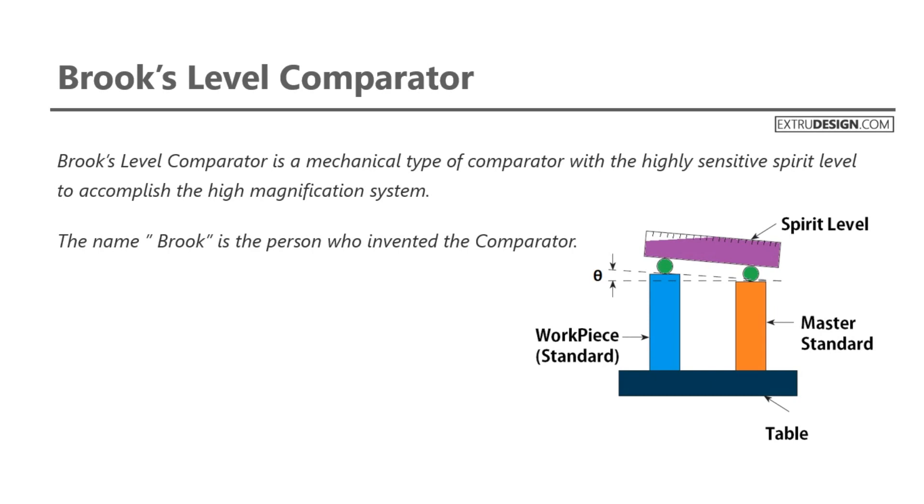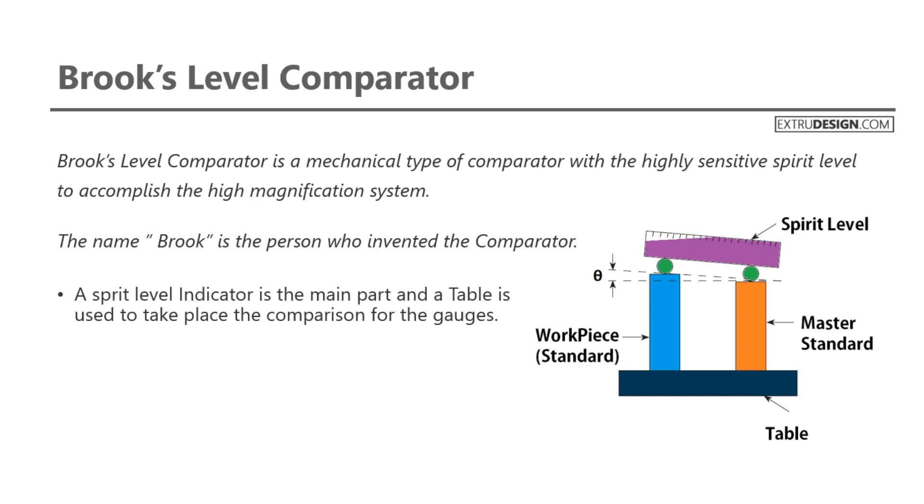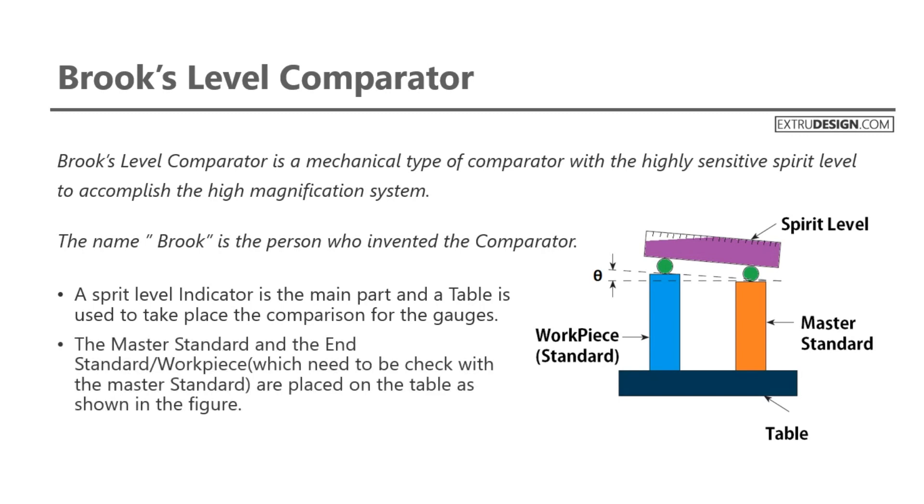Check the schematic diagram of the Brooks Level Comparator. A spirit level indicator is the main part, and a table is used to place the gauges for comparison. The master standard and the end standard, or workpiece which needs to be checked with the master standard, are placed on the table as shown in the figure.